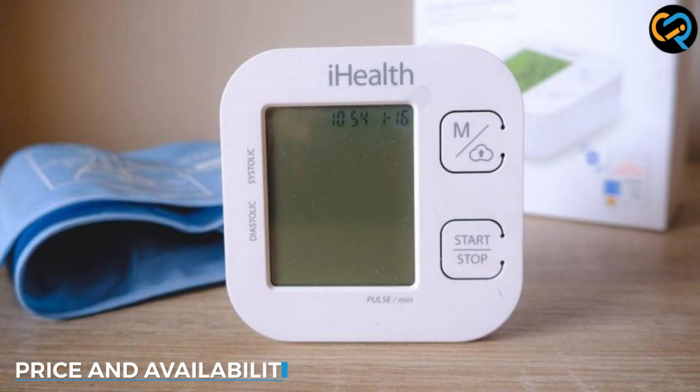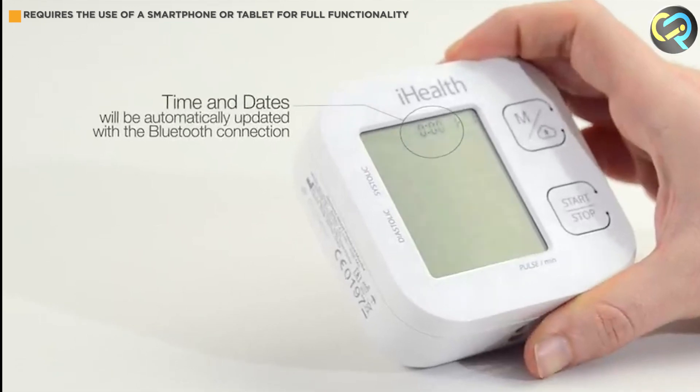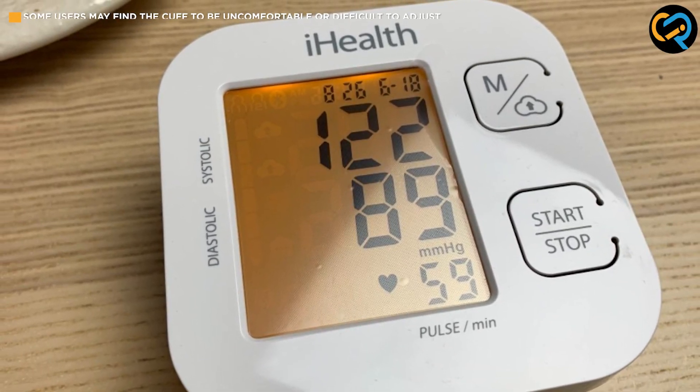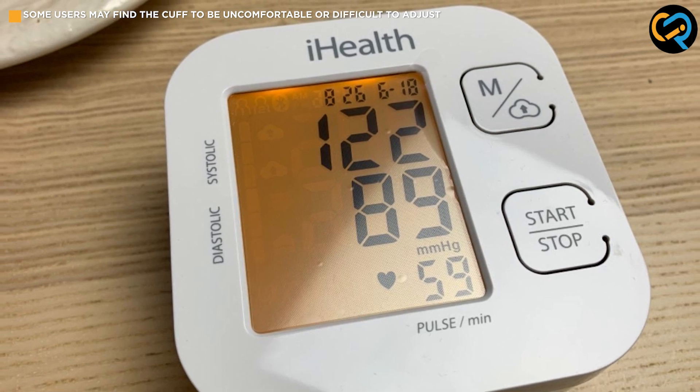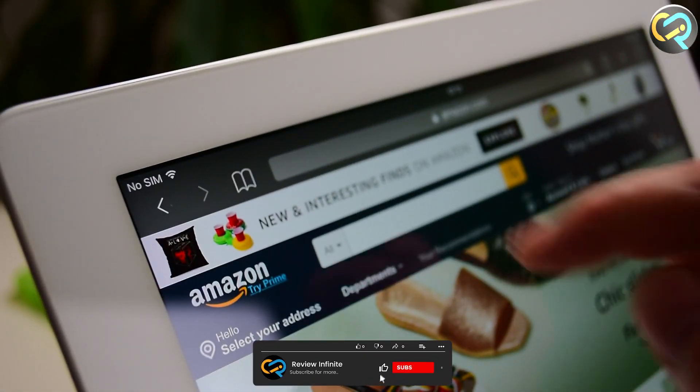The device is priced competitively compared to other blood pressure monitors on the market, and it offers excellent value for money given its range of features and accuracy. You can purchase the iHealthTrek Smart Upper Arm Blood Pressure Monitor on the iHealth website or from various online retailers.